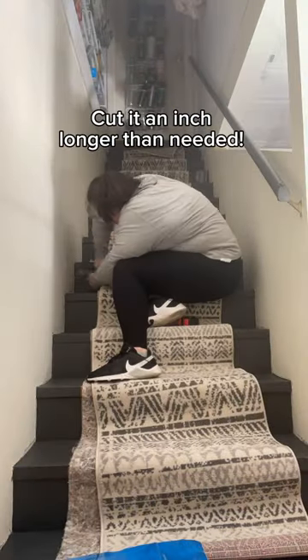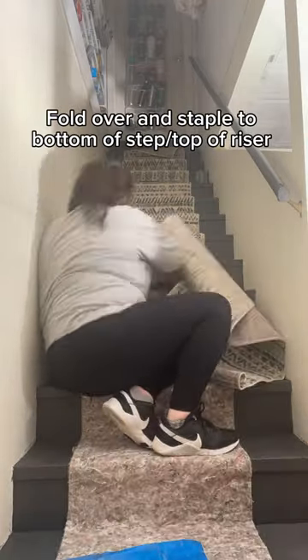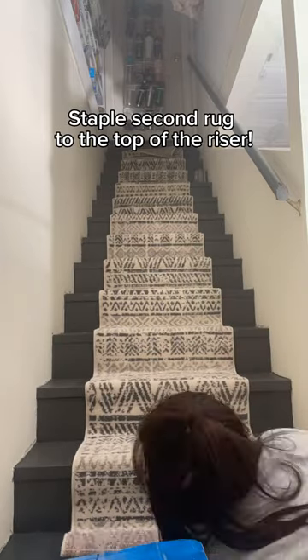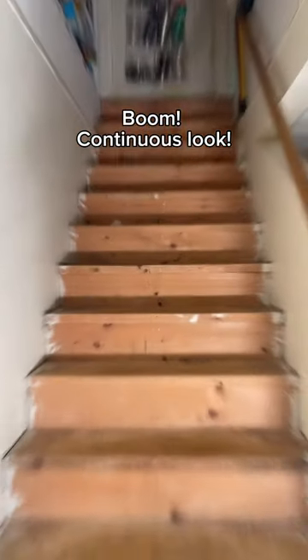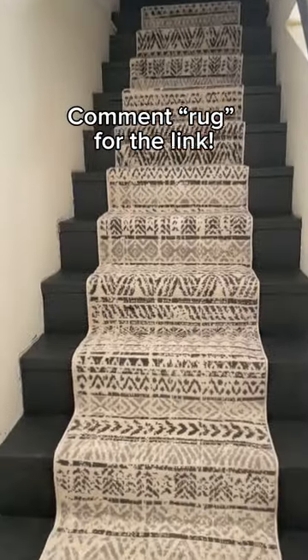Here's the secret: it's two rugs. When you're nearing the end of the first one and don't have enough to cover the next riser, grab the second rug and staple it to the top of the riser. Then go back to the first rug, cut the last piece leaving about an inch to fold under, and staple it down. This gives you that continuous look. Comment 'rug' and I'll send it to you directly.